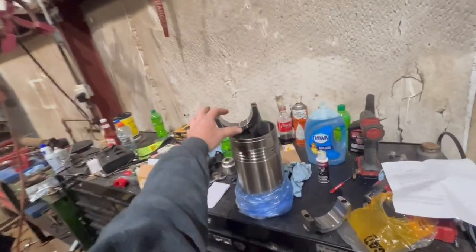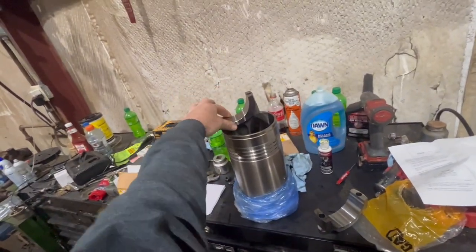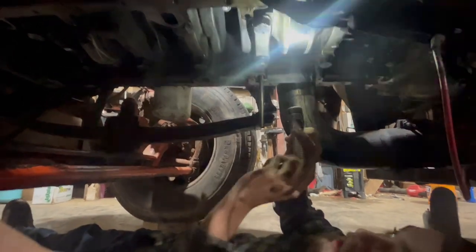C's got a wider journal than a B. A little improvement CAP done. What do you got done in there? I got this journal cleaned up. He's getting ready to drop the cylinder pack in here.